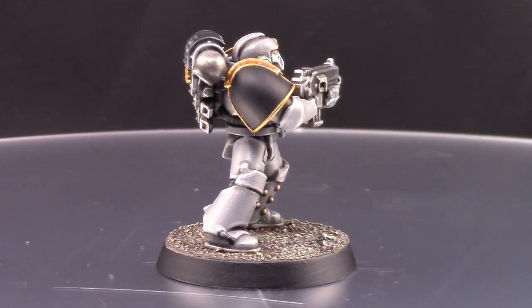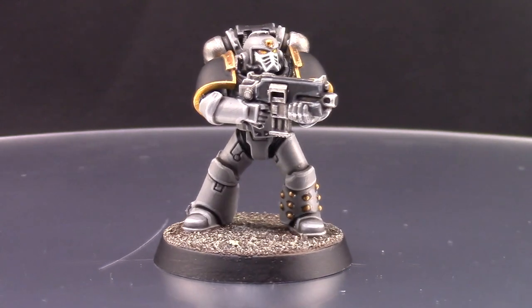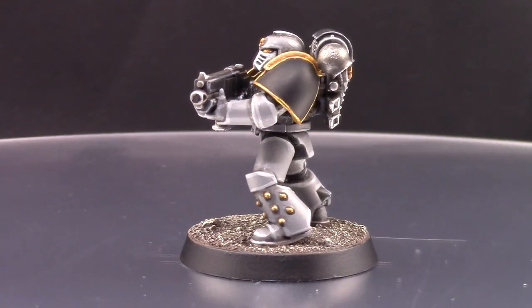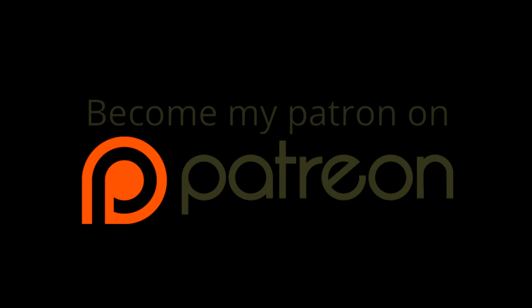Thank you very much for watching and for supporting my channel. If you'd like to become a patron, there's a link to my Patreon page in the description — your contributions help pay for my work and keep the channel going. A single dollar a month is more than enough, and you can cancel at any time. If you can't, no worries — you can support the channel by simply watching and sharing my videos. Thank you for watching, have a great day, and I'll see you in the next one.